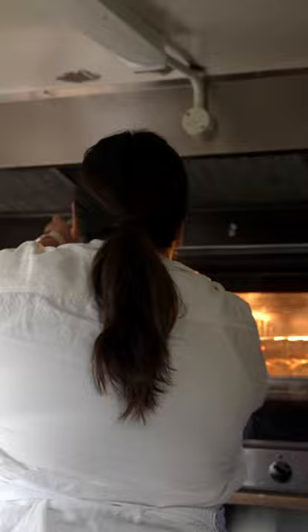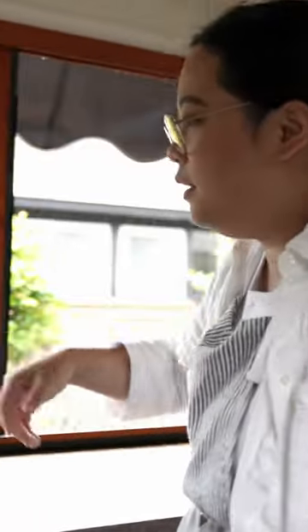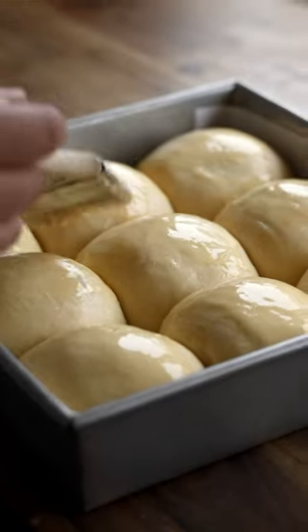Okay, that's in, and now we've got this — these are mochi red bean buns.